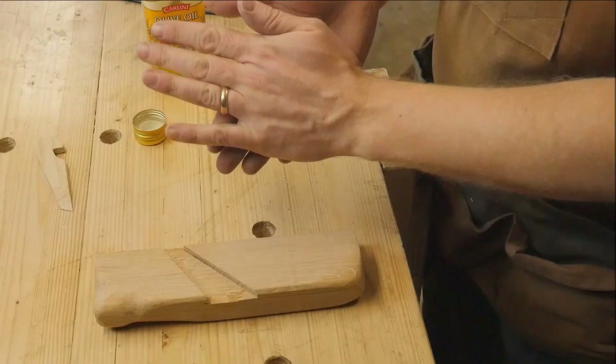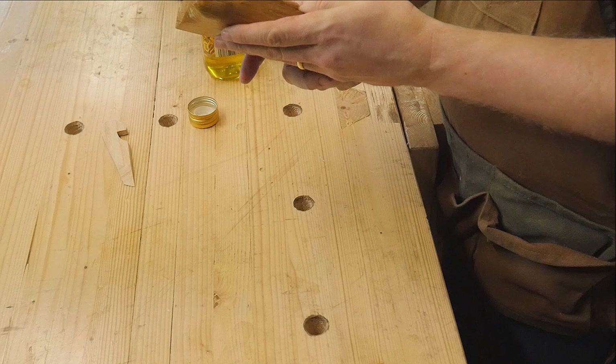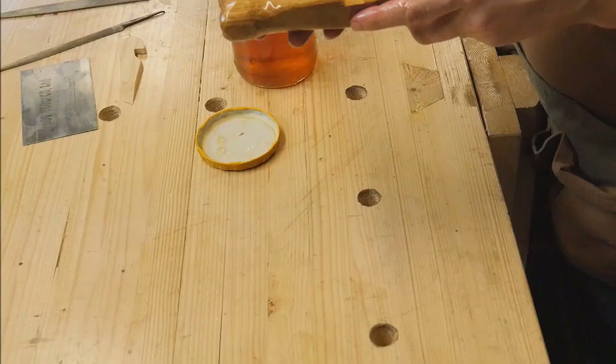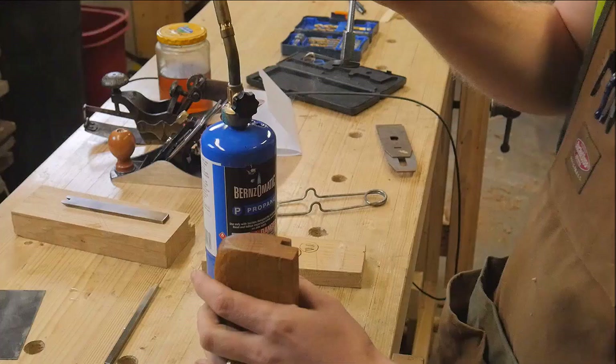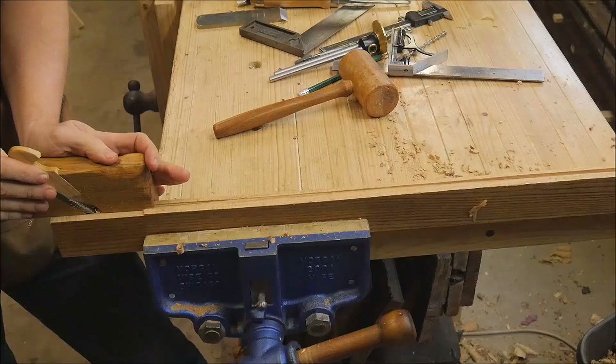I put a little bit of olive oil on the body - this allows the fibers to stand up but more importantly lets me see any file marks that may have been left so I can clean those up. The olive oil is not a problem when filing. After everything is the way I want it, I give it a coat of boiled linseed oil - pure boiled linseed oil without solvents. Then I put my maker's mark on it.